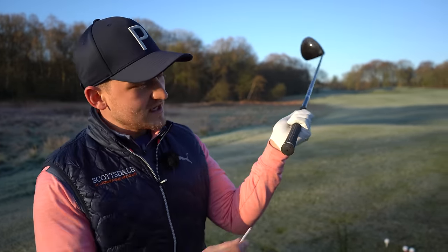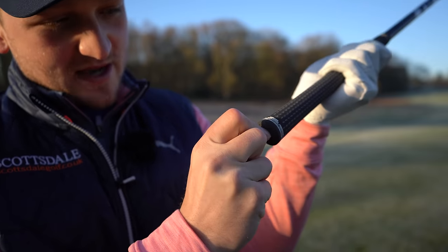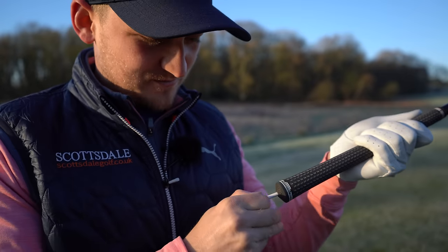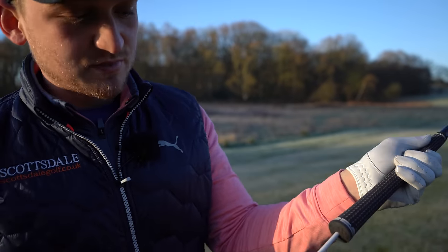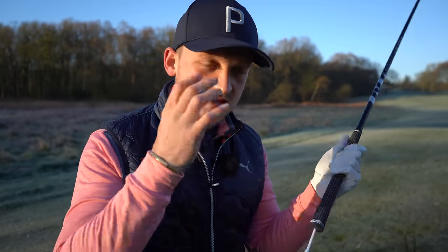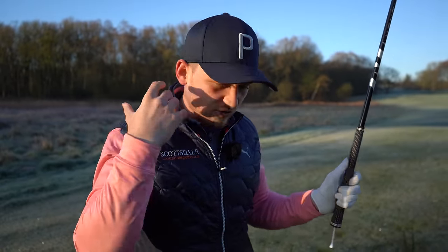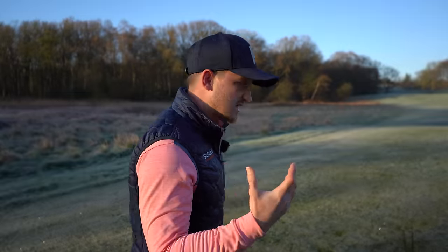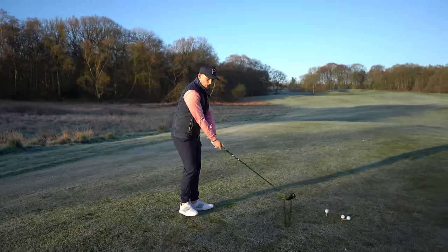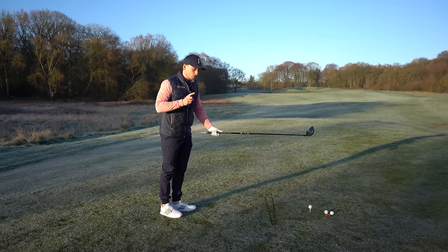Tip number two is all around what you saw in the thumbnail, and I call this the t-peg trick. Nice and simple — place a t-peg right in the end of your golf club. This is a brilliant hack that allows you to get a great sense of what the club is doing, because I often find — and this is what James said — 'I don't really know where my club is,' but straight away you've got a reference point.